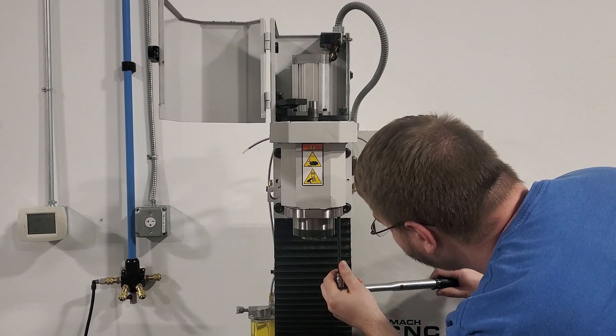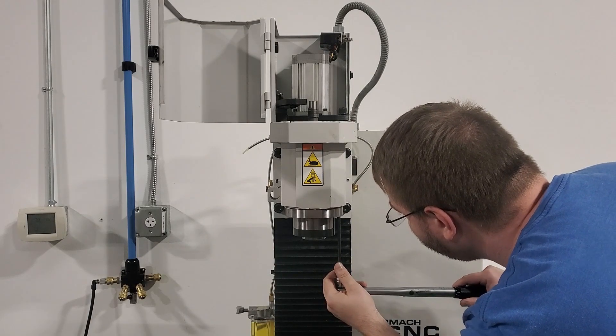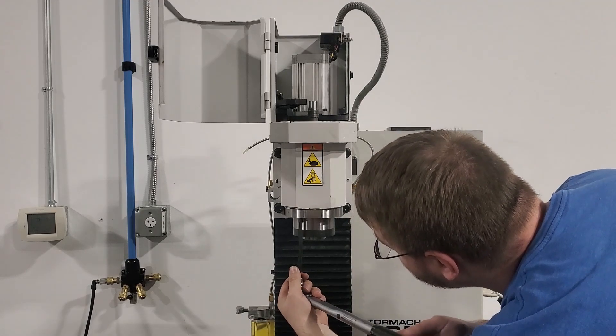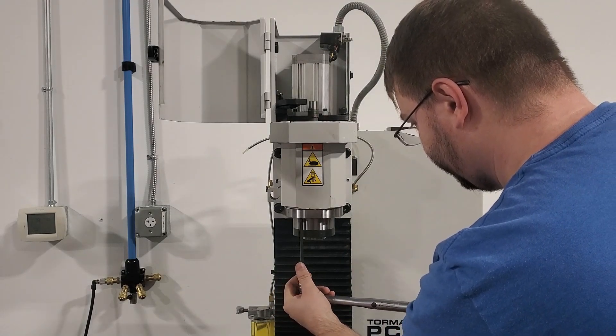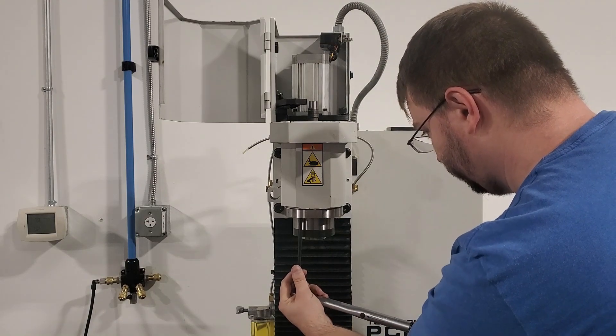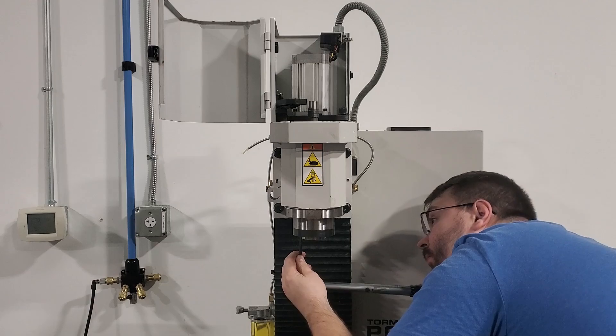Once we have all of our bolts started, we'll come back and tighten all of them with a torque wrench. We're going to tighten them to 30 Nm. That is the same torque value for all of these spindle cartridge bolts whether you're working on a 440, 770, or 1100.